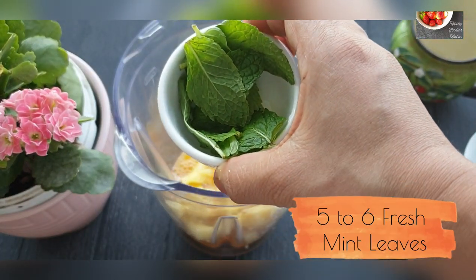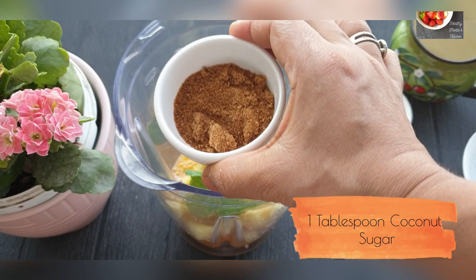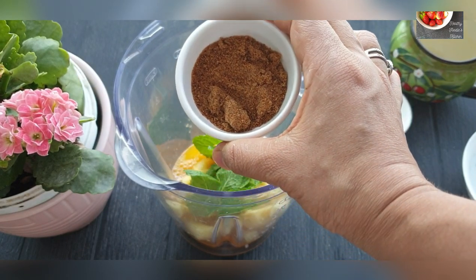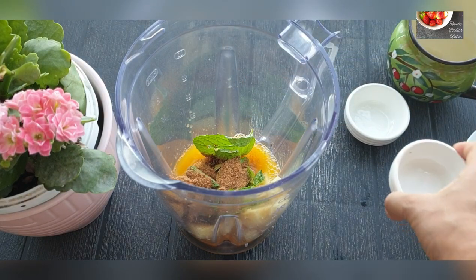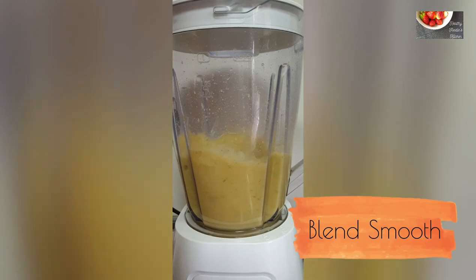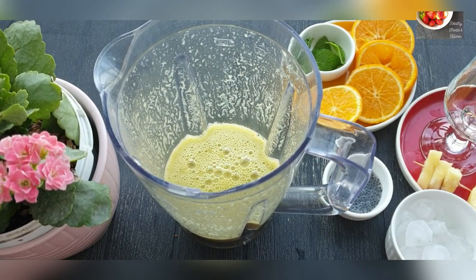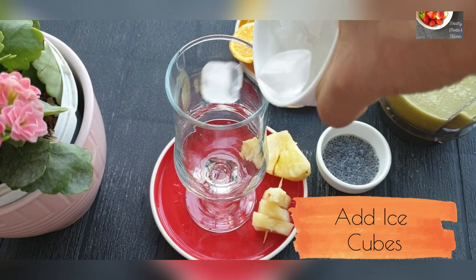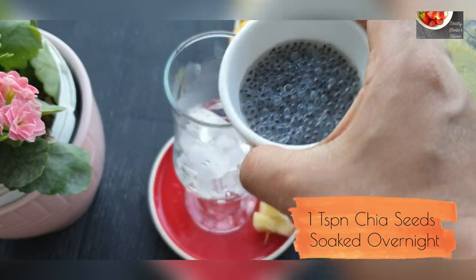Add 5 to 6 fresh mint leaves and one tablespoon of coconut sugar — you can add any sweetener of your choice. Blend everything until smooth.